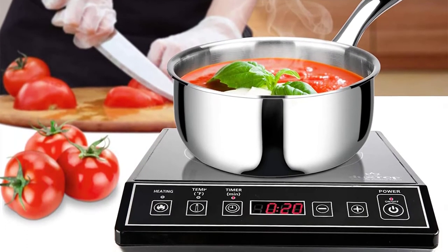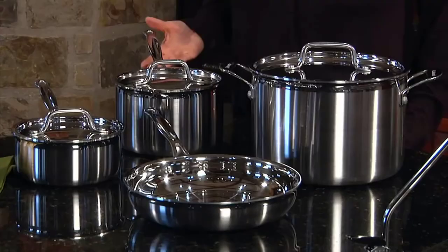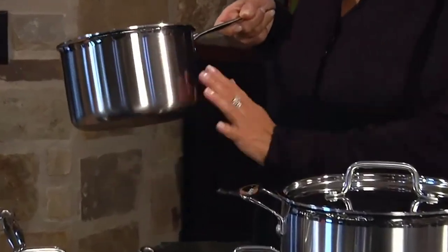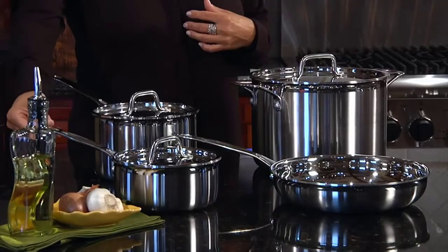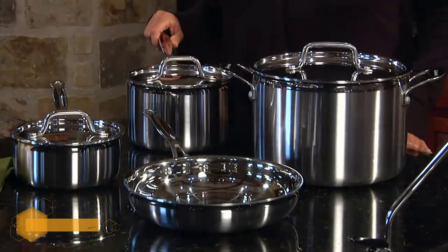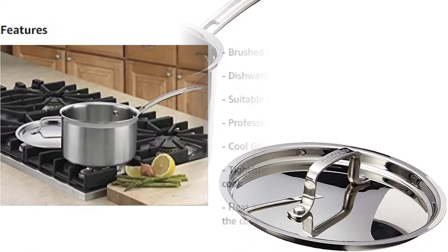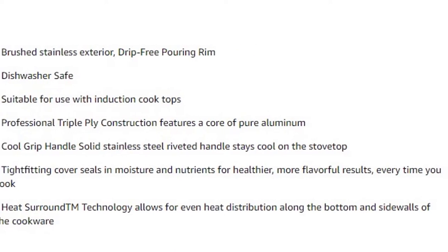Number four: Cuisinart Multi-Clad Pro 3-quart saucepan. Constructed of the finest materials available to perfectly perform all classic cooking techniques, Cuisinart cookware continues a long tradition of excellence. Cuisinart's commitment to quality and innovation continues with the Multi-Clad Pro stainless cookware, designed to meet the demands of gourmet chefs everywhere. Whether steaming savory wild rice or simmering a hearty soup, no other piece of cookware offers more reliable results. The Multi-Clad Pro stainless cookware has a core of pure aluminum for unsurpassed durability and performance.